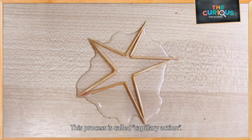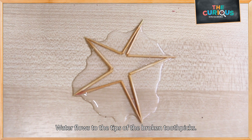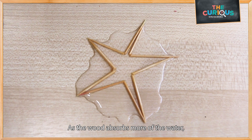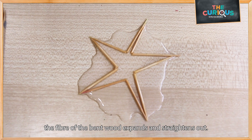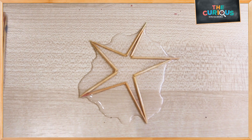This process is called capillary action. The result is that the water travels to the tips of the broken toothpicks. As the wood absorbs more of the water, the bent wood fibers expand and straighten out. I hope you enjoy this experiment.